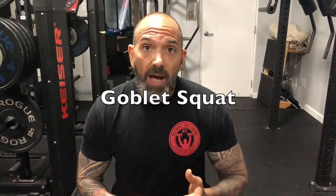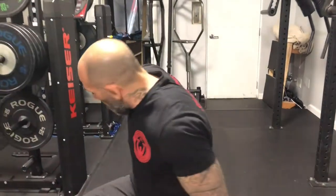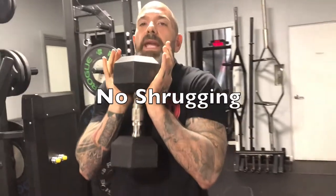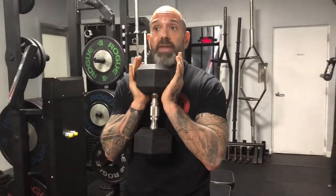A great example of that is the goblet squat, because of where we're holding the weight and how our body is loaded. We pick up the weight and hold it about here. The thing I want to avoid is a lot of shrugging when holding that weight. Just keep your shoulders down and elbows at your side. This allows your lats to contract and your abs to take over and help support the load that's in front of you.